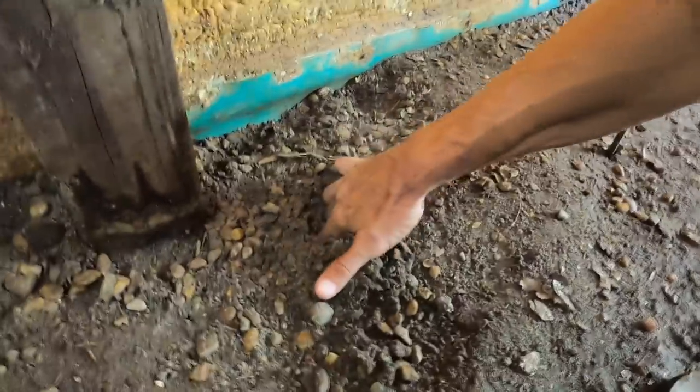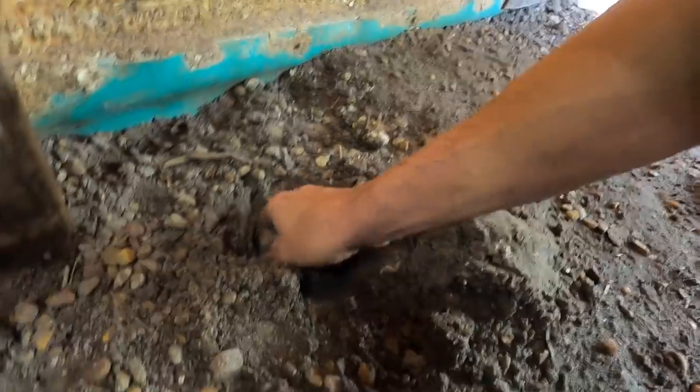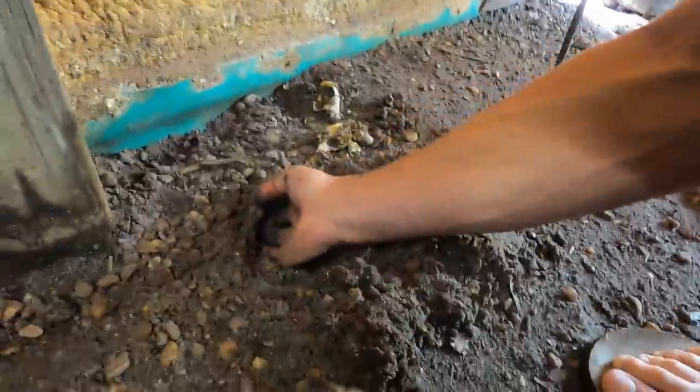If I were a tortoise, which I am not — oh guys, look at this. That's a crushed egg. Come on, I can't believe this. My fingers are gonna smell rank.